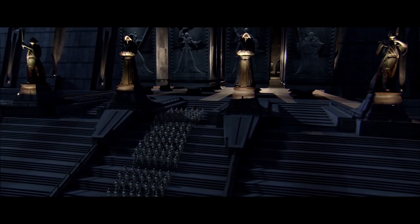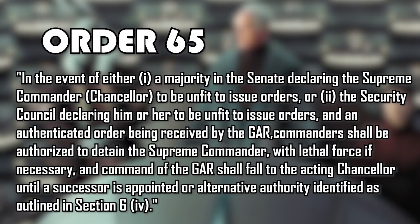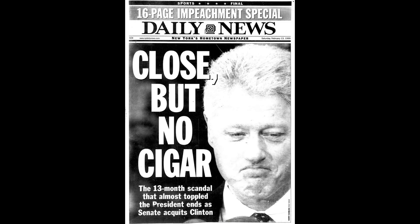This means democracy is always under the threat of a military coup. And then there's Order 65, which is quite interesting: in the event a majority of the Senate or Security Council declares the Supreme Commander to be unfit to issue orders, an authenticated order being received by the G.A.R. commander shall be authorized to detain the Supreme Commander with lethal force if necessary, and command of the G.A.R. should fall to the acting chancellor. In our own country, we have articles on presidential impeachment and removal from office written into the Constitution.